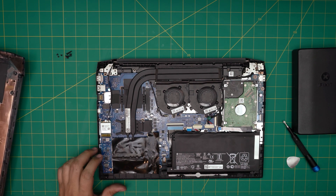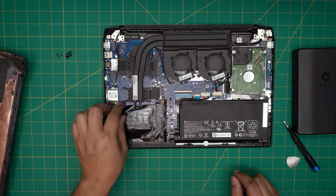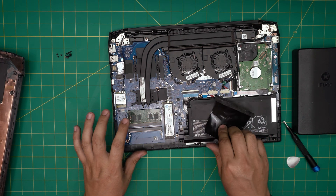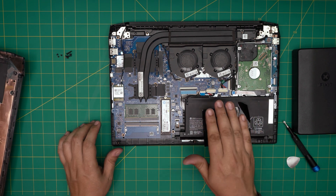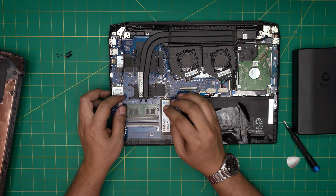So that's the bottom cover — put that to one side. Right down here you're going to see the RAMs are covered by a plastic piece. Just pull it up, peel it up like that, and the SSD is right under there too. People always ask why you don't disconnect the battery — you do not need to remove the battery for a RAM upgrade. It's absolutely not necessary.